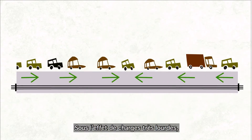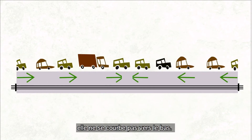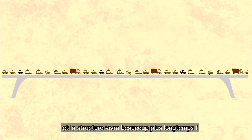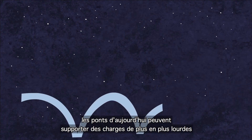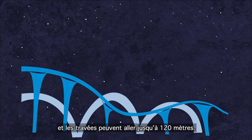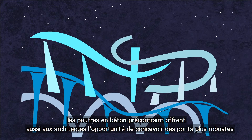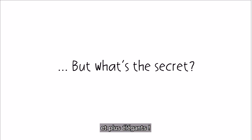Under the force of these tensioned tendons, the concrete beam arches upwards slightly. When supporting very heavy loads, the arch straightens out, but the structure does not bend downwards. No crack opens, and the structure's life expectancy increases. Today's bridges can support increasingly heavy loads and are capable of spanning over longer and longer distances — up to 120 meters. Being thinner, pre-stressed concrete beams offer architects greater possibilities to design bridges that are more robust and more beautiful too.